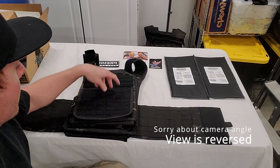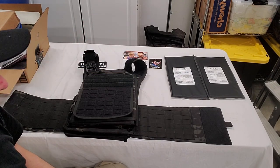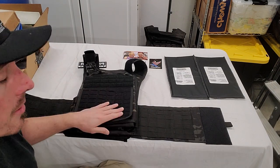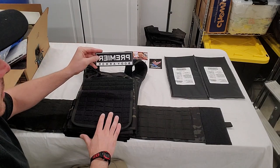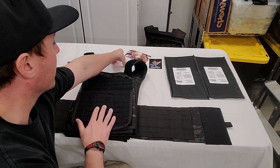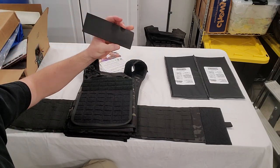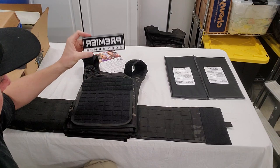Today I have a little treat for you. I just got in this Premier Body Armor Tactical Vest — it is the Core Plate Carrier with Level 3A Cummerbund included. The package comes with a greeting card with information, a sticker, and a PVC or rubberized Velcro patch with Velcro backing that you can attach either on the vest or on something else.